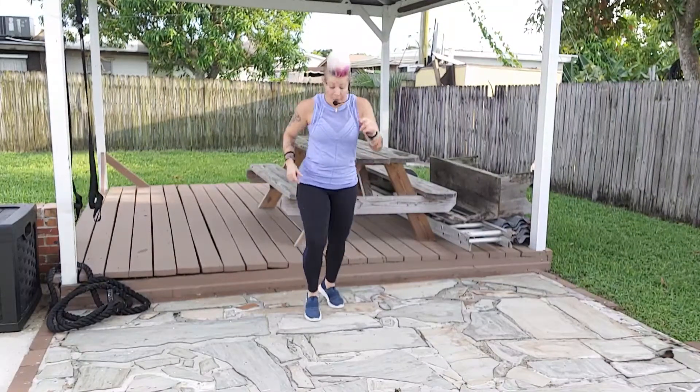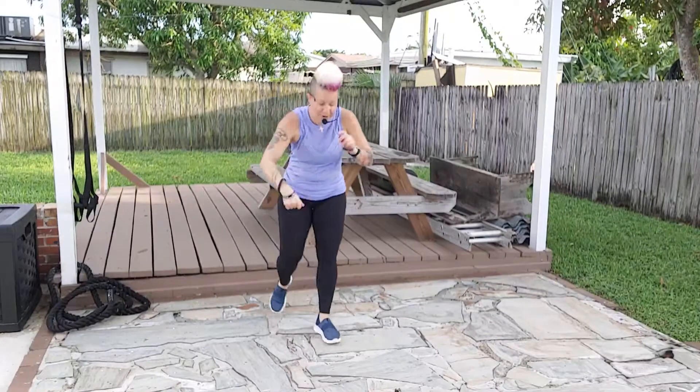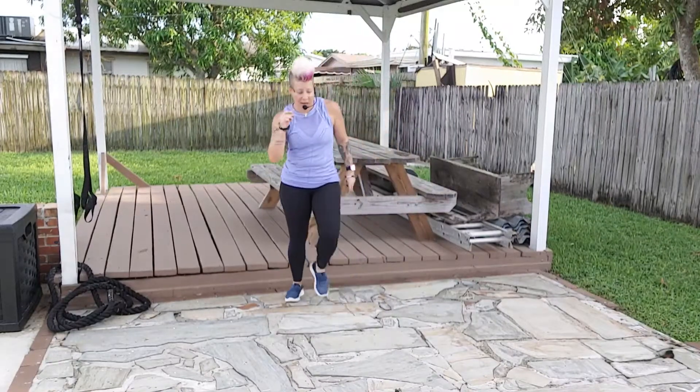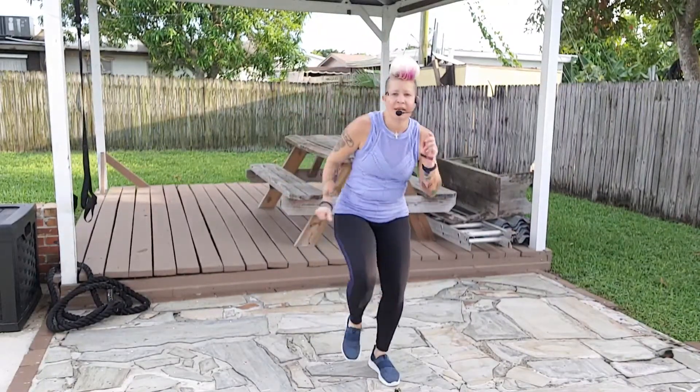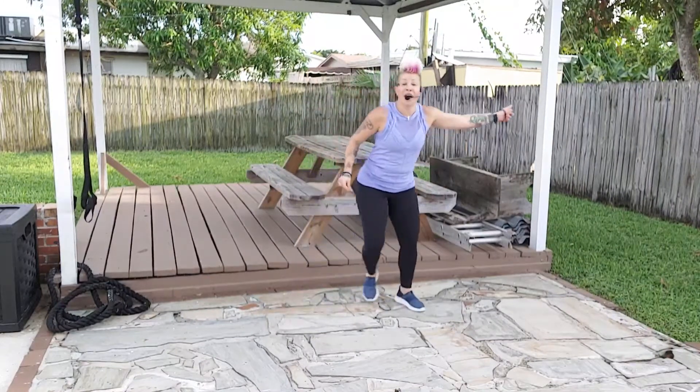Here we go — step touch. We're going to go right together, left together, step right together, left together. Grapevine to the right, take it left. Now if you have limited space, just use your space — big and smaller moves, just make them more impactful. Walk it up: one, two, three, tap, take it back.